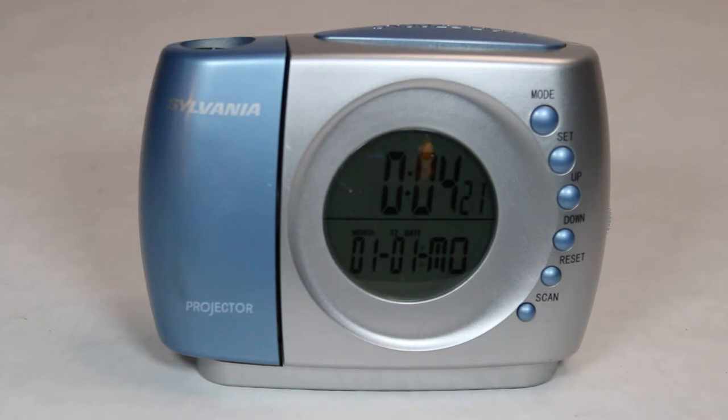It projects on your wall, wherever you want it to go. You can either hit the top little snooze light to display the time briefly, or you can actually flip a switch in the back and have this thing project the time all night long.